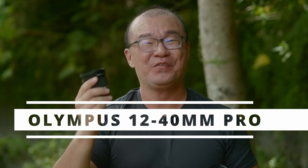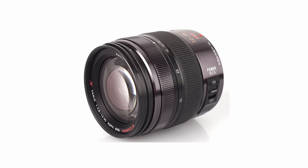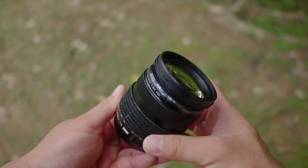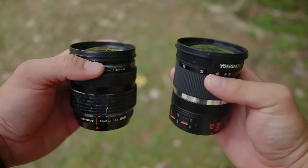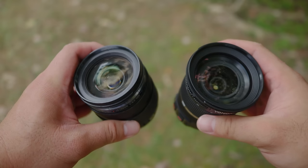People often ask how this Yongnuo 12-35mm compares to the Olympus 12-40 Pro or the Panasonic 12-35mm f2.8. I cannot comment much on the Panasonic as I haven't used it extensively. But I've used the Olympus 12-40mm f2.8 Pro for eight to ten years as my main lens. In terms of size, they are both about the same, but in terms of build quality, the Olympus 12-40 is so much better — full metal construction, feels a lot more solid. The Olympus also offers a constant f2.8 aperture from 12 to 40mm, whereas the Yongnuo goes from f2.8 at wide angle down to f4 at the telephoto end, losing about one stop of light.